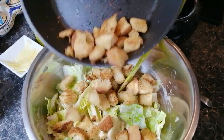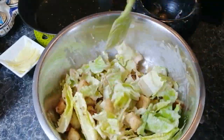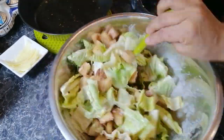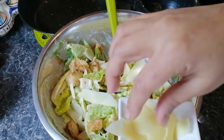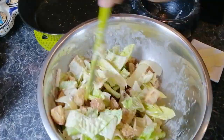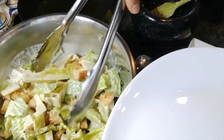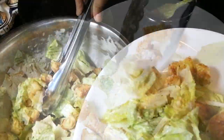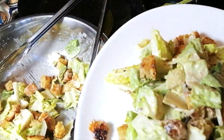Next add the cooled down croutons and mix well together. If you want you can add some Parmesan shavings as I've done here. Leave a few for the garnish at the end. If you're happy with your salad it is now time to plate up. Sprinkle the top with the leftover Parmesan.